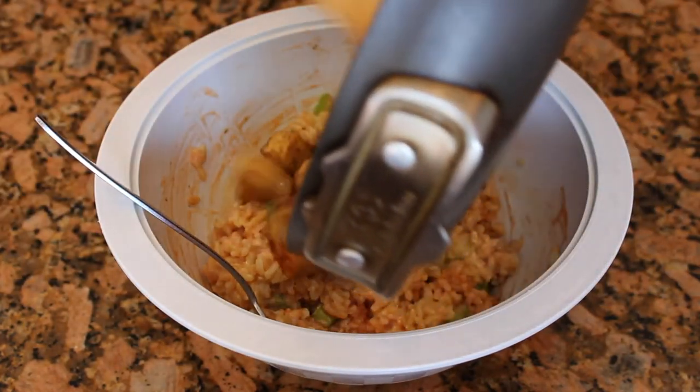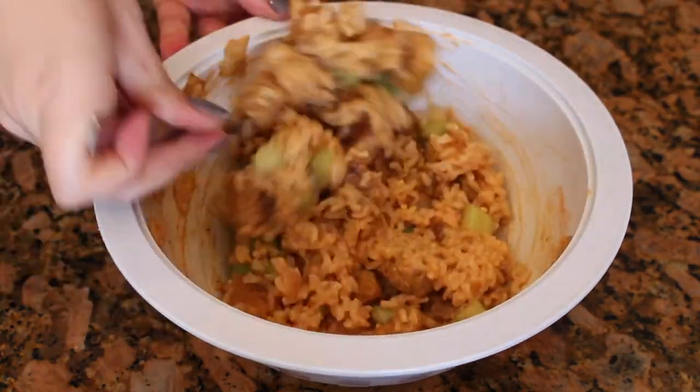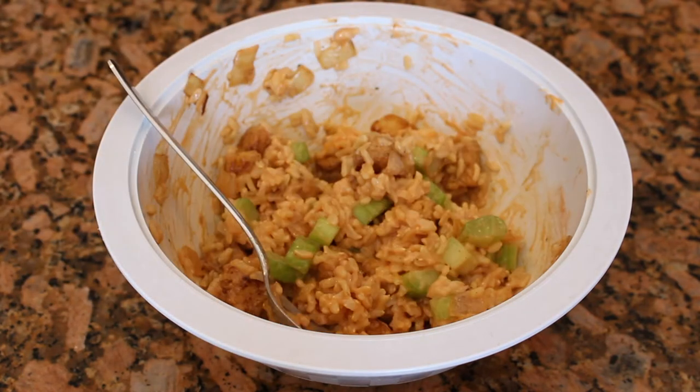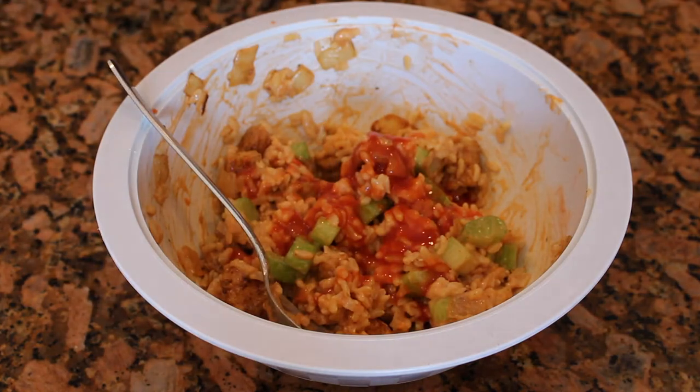Next, add in the tempeh and onion and mix everything together once again to make sure it's fully combined. It might be a good idea to do a little taste test at this point to see if anything needs adjusting, such as more ranch or more hot sauce. I didn't think mine was spicy enough, so I added about one to two tablespoons more hot sauce.